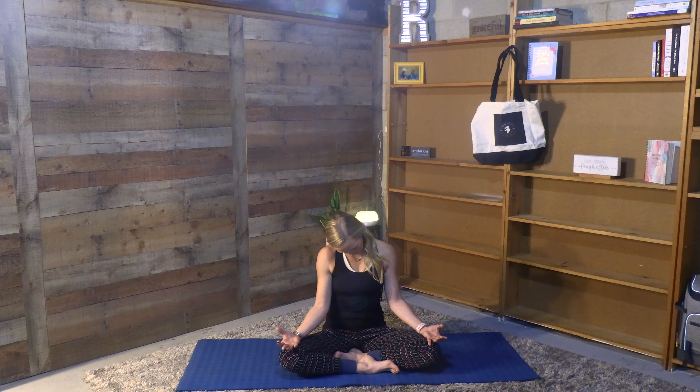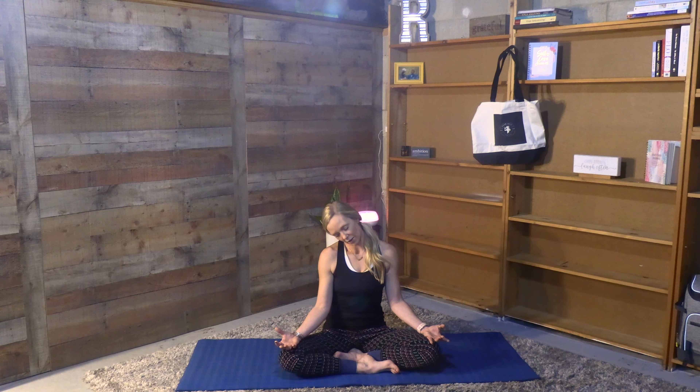Releasing the hands back down to the lap, keeping the eyes closed if it serves you, just starting to find a little rotation into the neck — taking nice big neck circles. It doesn't matter which way you start, once again just listening, breathing, slowing down. Taking it in the opposite direction to which you started, letting the chin fall into the chest and really just enjoying this subtle movement. Looking to keep the spine as long as we can, knees drawing down to the earth, rooted through the sit bones.